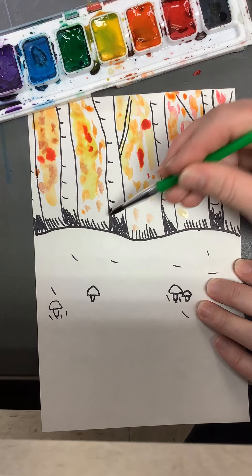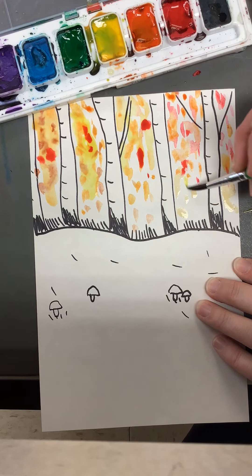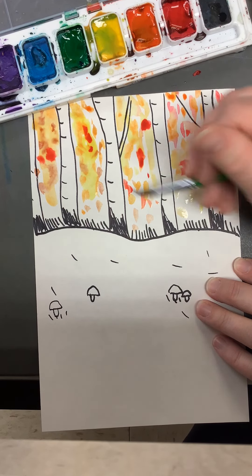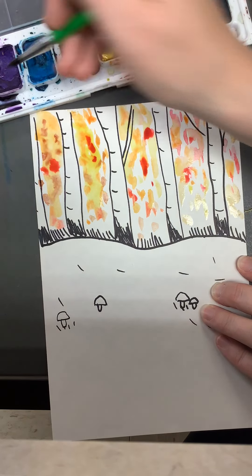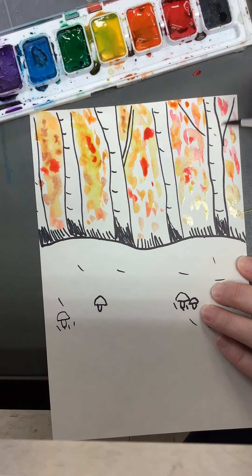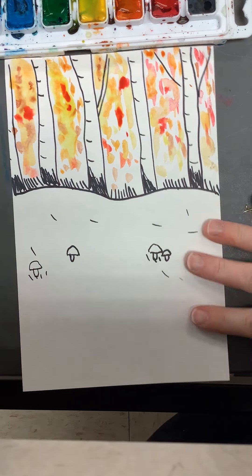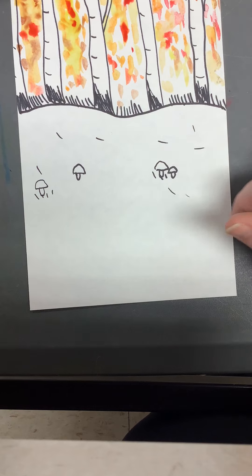I'm going to leave it more white towards the bottom because it shows the sunshine in our sky as the sun's starting to set a little bit. Whenever you feel like you've got all your fall leaves in there, you're good. I think my sky is done. Now I have a couple of choices for my ground — I could still have some green in there if I want to have some green grass showing.